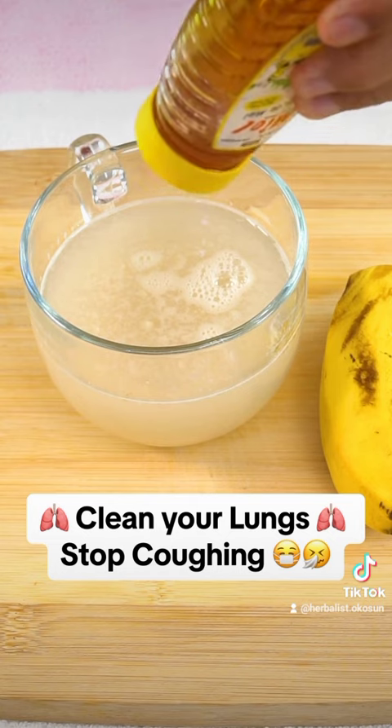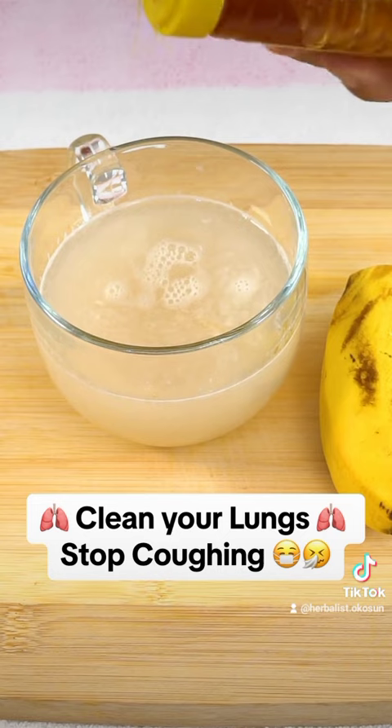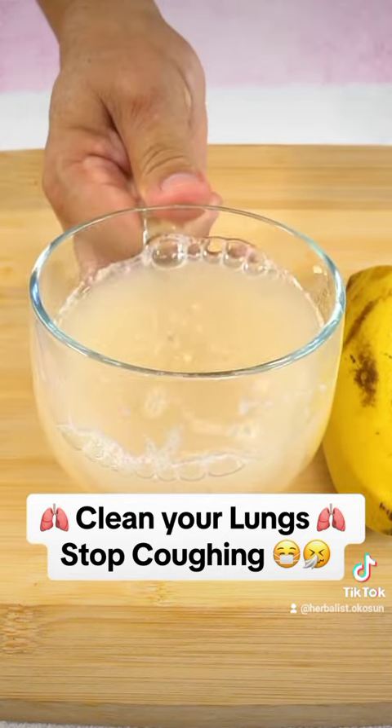Try this recipe and you will not regret it. Rate this drink from 1 to 10 in the comments. Until the next video.